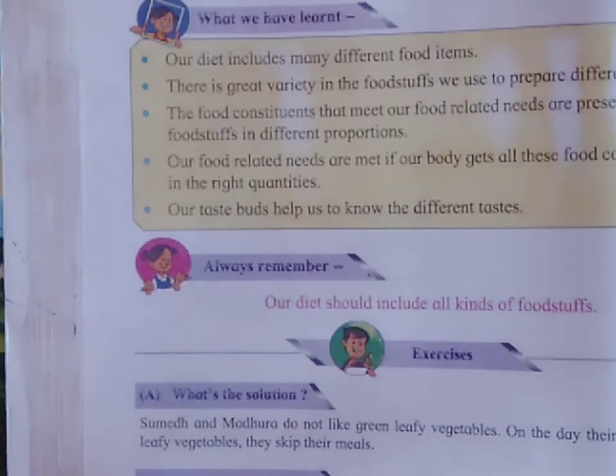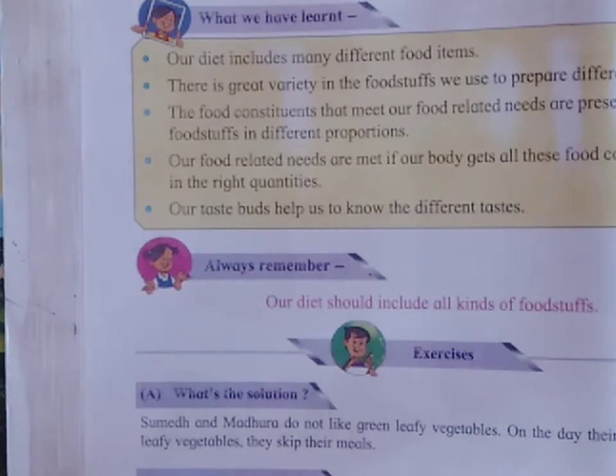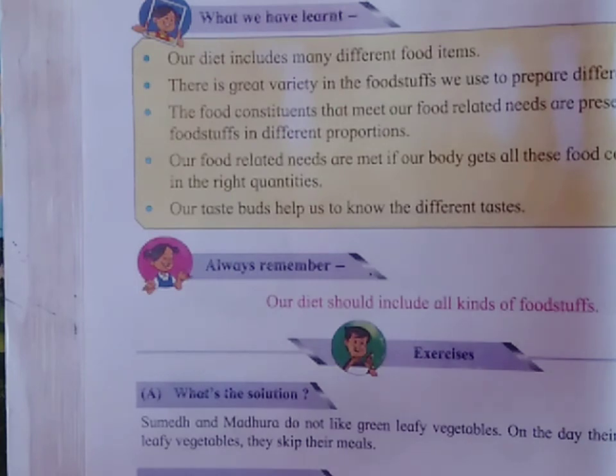Students, you understand? In the next video of the EBS, we are going to solve the exercise of chapter number 7, Food and Nutrition. So, stay home, stay safe. Thank you.